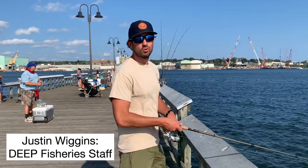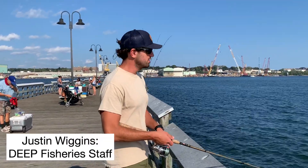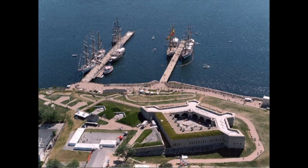How's it going? My name is Justin Wiggins. I work for the Connecticut DEP Fisheries Division. We are out here at Fort Trumbull State Park in New London today, on the beautiful famous river, and we're going to give you some pointers for fishing off piers or the shoreline of Connecticut.